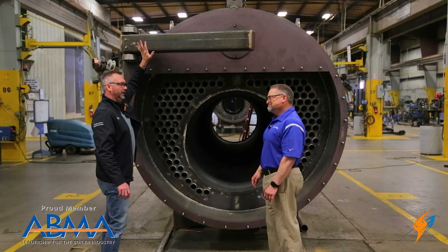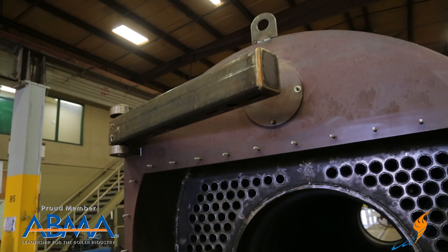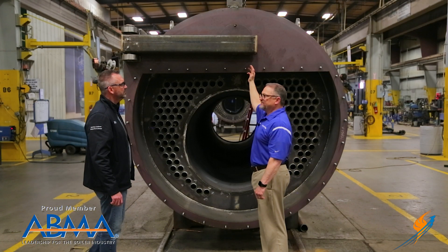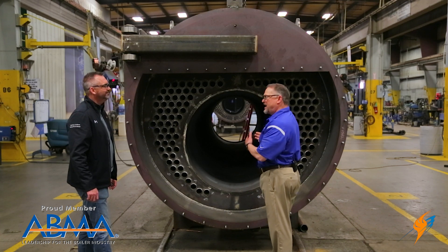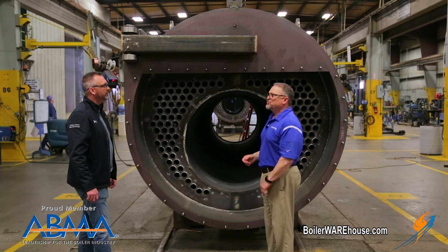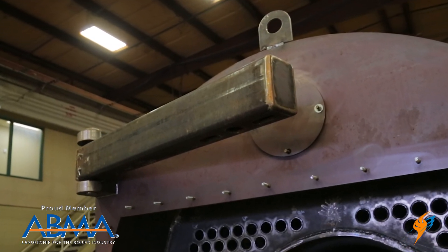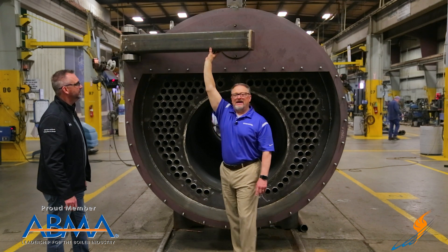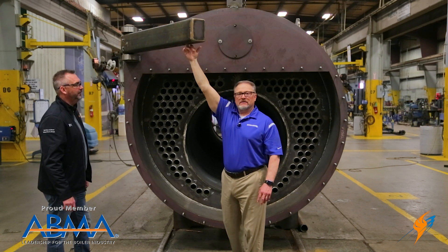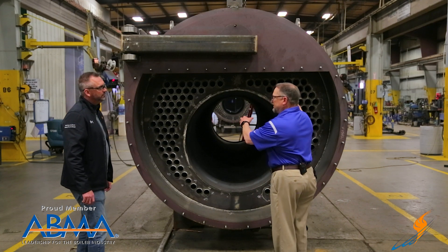One thing we absolutely love is the door arm system. We take it very seriously — a lot of boiler rooms may have only one operator, and if something occurs and the boiler shuts down, that operator needs to open the rear of the boiler alone. A door this size is probably around 12,000 pounds. Whether I have a door on here or not, this is how free the door opens and closes — it's a wonderful thing. When you open it, you don't have that sensation of the door dropping.